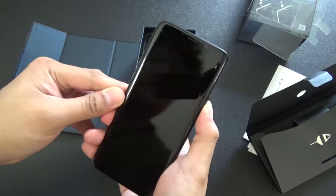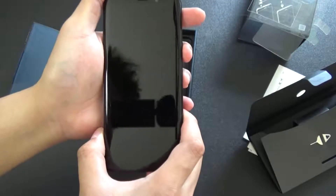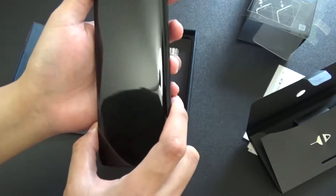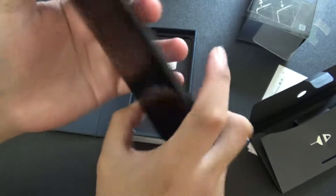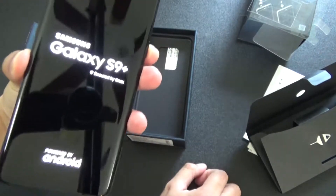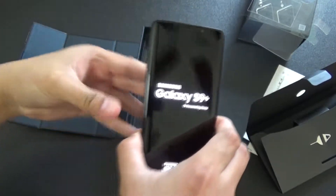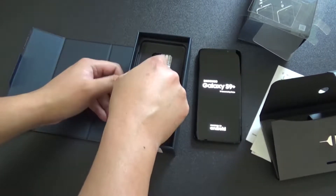I think that's the power button. Let's see - pretty sure that is the power button. I'm holding it down - oh, here we go. We'll leave that alone, it'll power up. Let's check what else is inside the box.